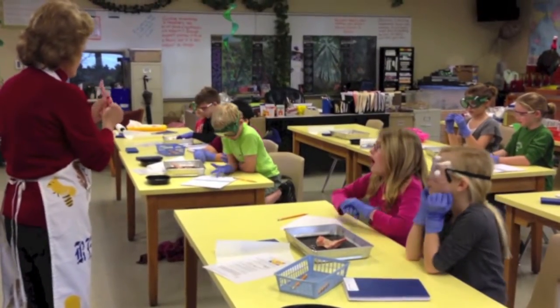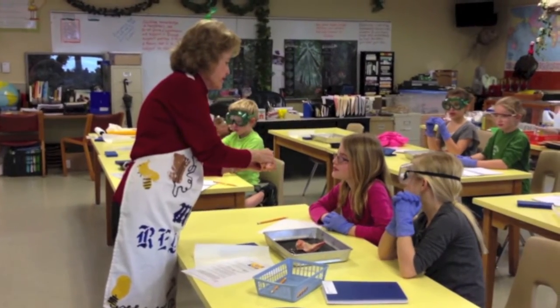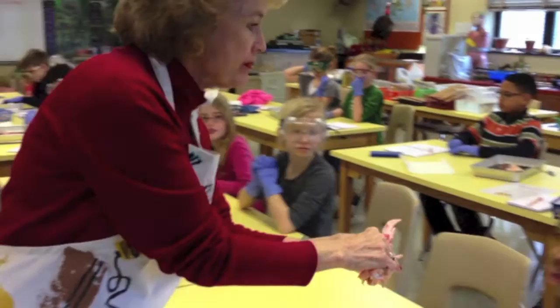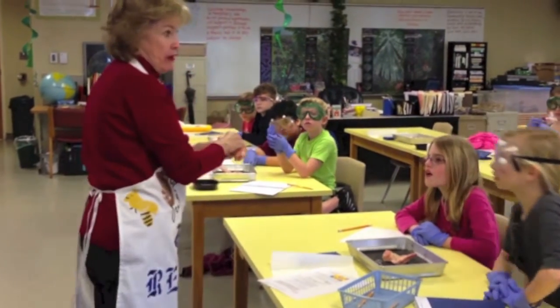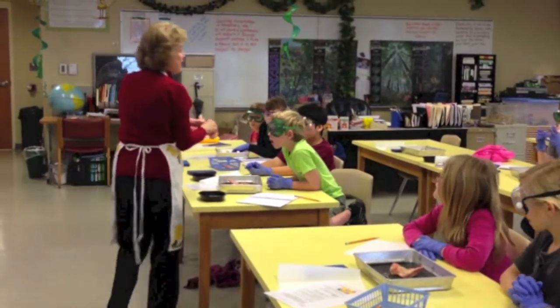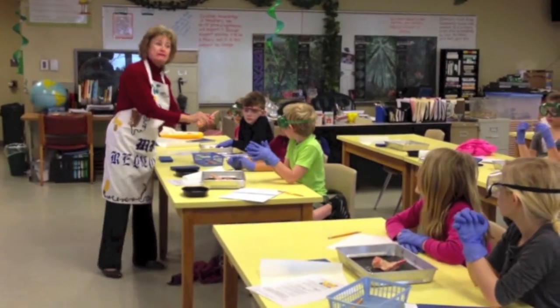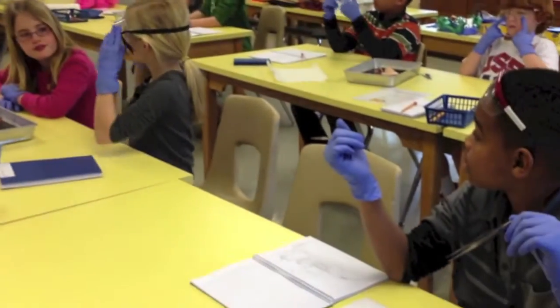I'm going to clip one, and you can see what color's in there. Sort of pinkish — sort of red. This is bone marrow, guys. And this chicken, before it met its end, had a living bone that was making red blood cells in there. And that's what happens in our bones too, guys.